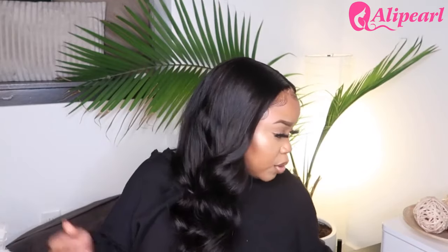I'm going to give you guys all the details on this wig. I ordered it straight HD lace, the lace is a 13 by 6 HD transparent lace, the length is 22 inches long, and the hair density is 180.